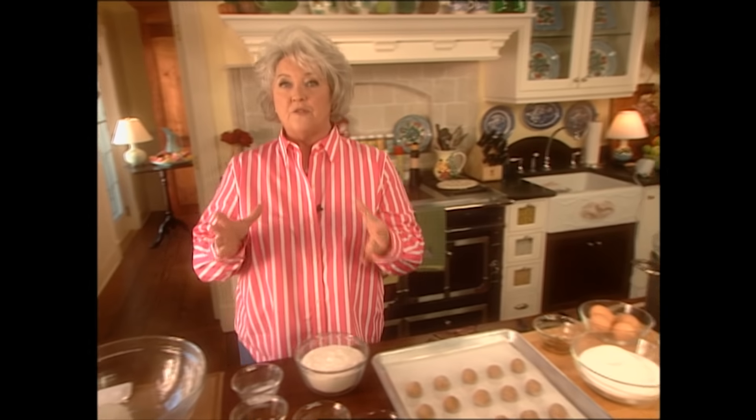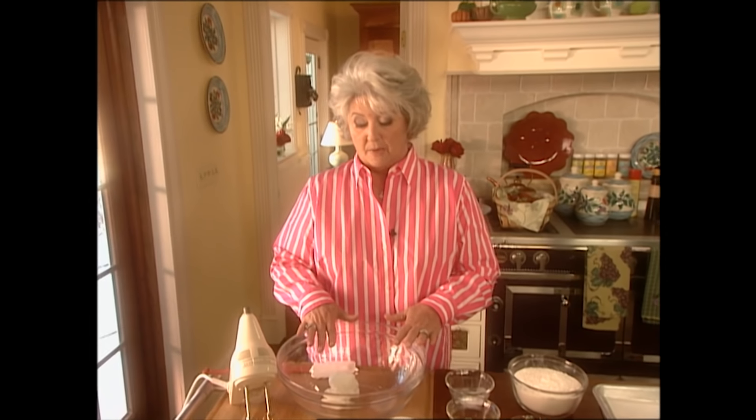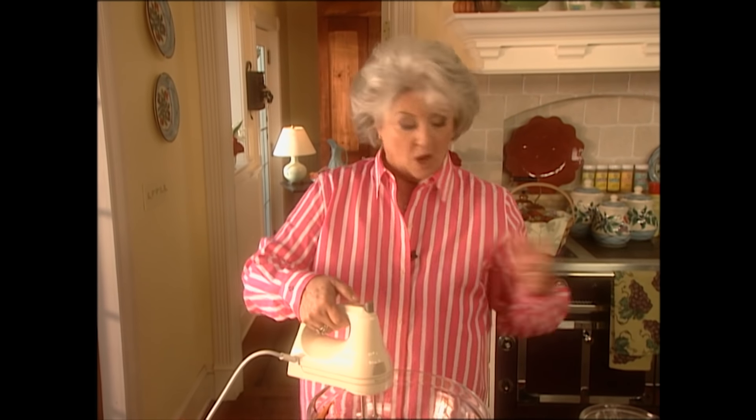I want to show you a wonderful ginger cookie — it's going to be so good with our butter pecan ice cream. I'm going to start with three-fourths a cup of shortening. I'm going to add a cup of sugar, one egg, and a fourth of a cup of molasses. Oh, it smells so good — I love molasses. It almost tastes like a strong cane syrup, it's so good. Now we're just going to take these ingredients and blend them up real good.